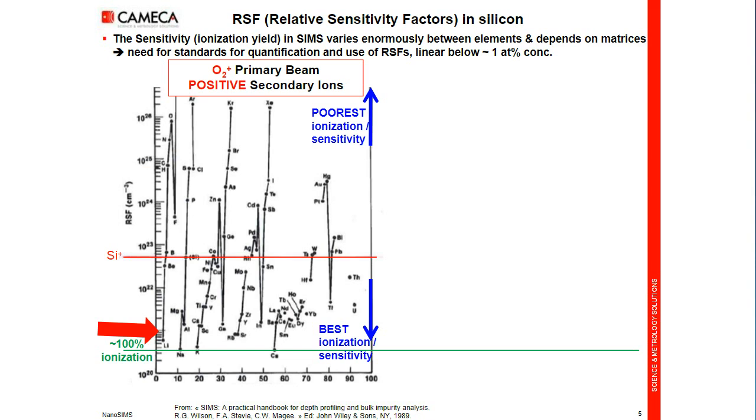At the opposite, on the top of the graph, we see rare gases that are nearly not ionized at all — so it's not efficient. We also see some electronegative species that are not well ionized. Notice that the scale in X is logarithmic, so it's a huge difference between different elements.